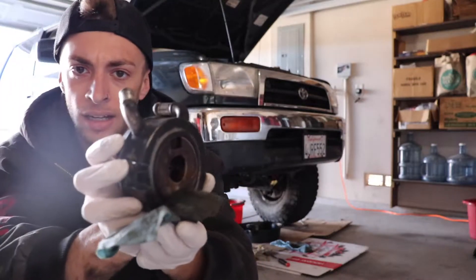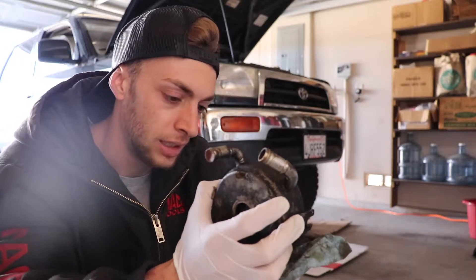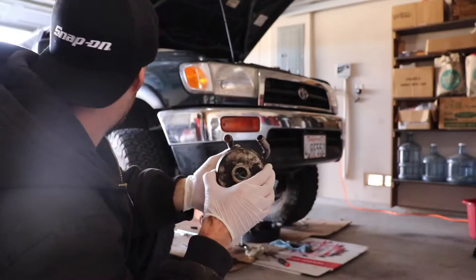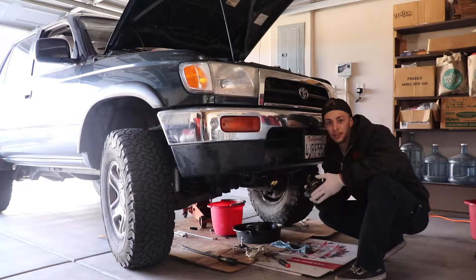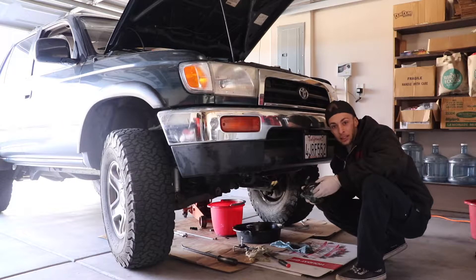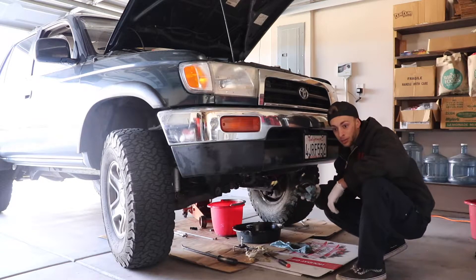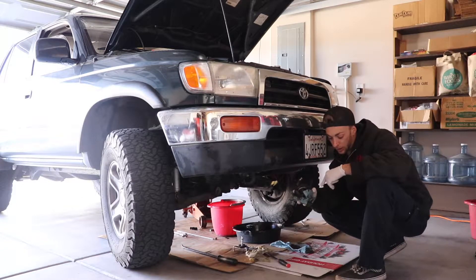Hey, what's going on guys. Today we've got a third-gen 4Runner here, a 1997 model, and it has a pretty decent oil leak. I checked underneath the car and I could see it was definitely leaking. It's a four-wheel-drive V6 3.4, and since it's 4x4 you have the front differential there, so you can't really access this little oil cooler from directly below. I'm making this video to help out people who have four-wheel-drive and an oil leak.